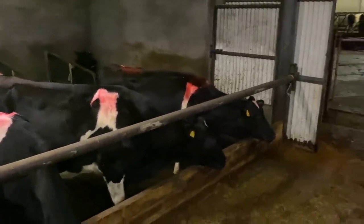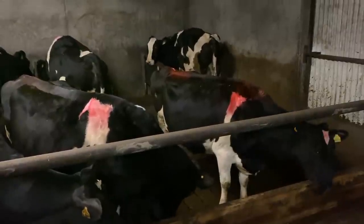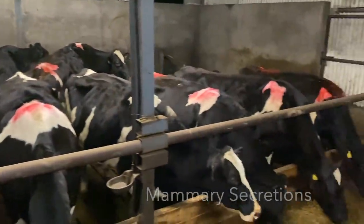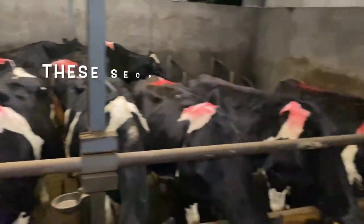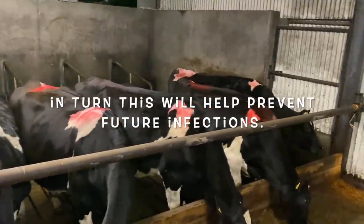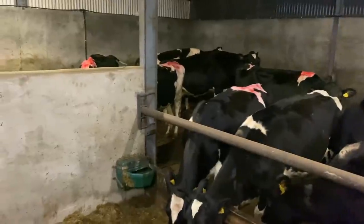Why do we dry off cows? Simply put, imagine a cow that has milked for 10 months straight, twice a day — that's a lot of use out of an animal's quarters and she needs a rest period. Cows have tissue in their udders called mammary tissue — that tissue lines the inside of each quarter and it needs time to heal and regenerate. If the cow doesn't get enough time for that tissue to heal, you can't expect her to produce the same amount of milk in the next lactation. It's critically important that the cow gets a proper drying-off period for her udder to recover.